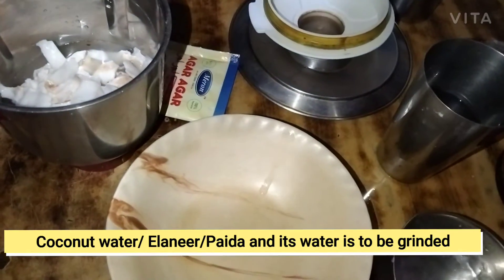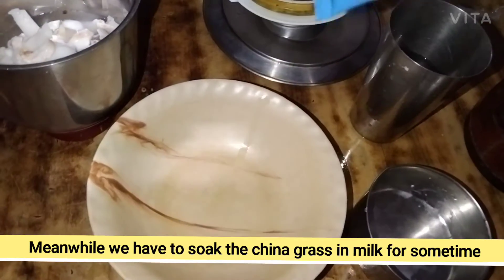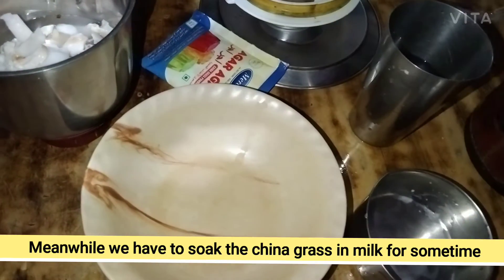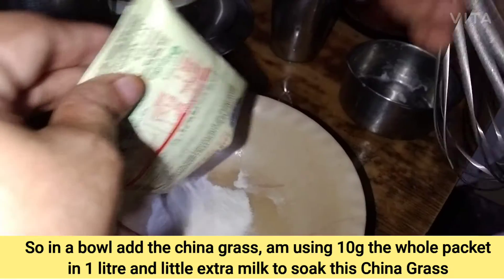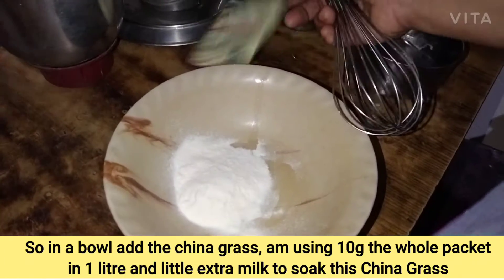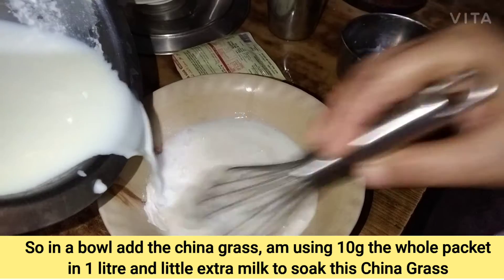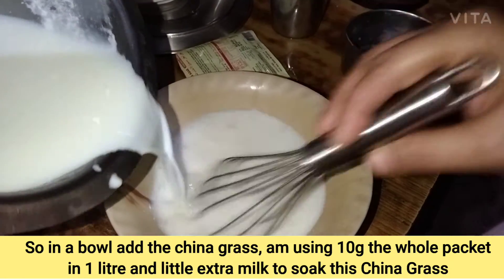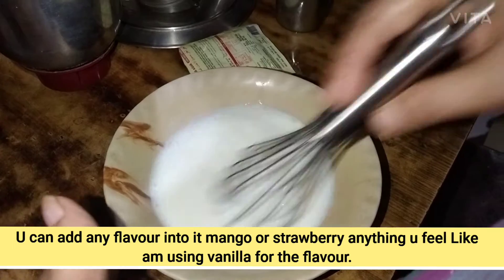Add 1 pound of tartar. We will create this agar-agar and add 10g of Chinese powder. Add a little bit of this, add 10g of this, add a little flavor. Add a mango flavor. This mix will put a little rind.